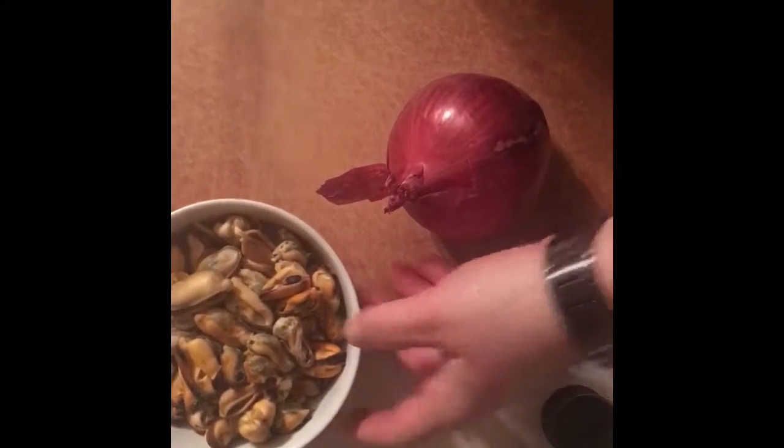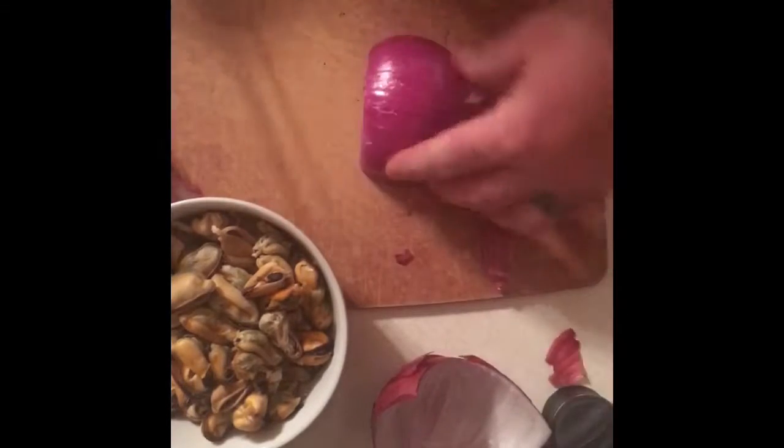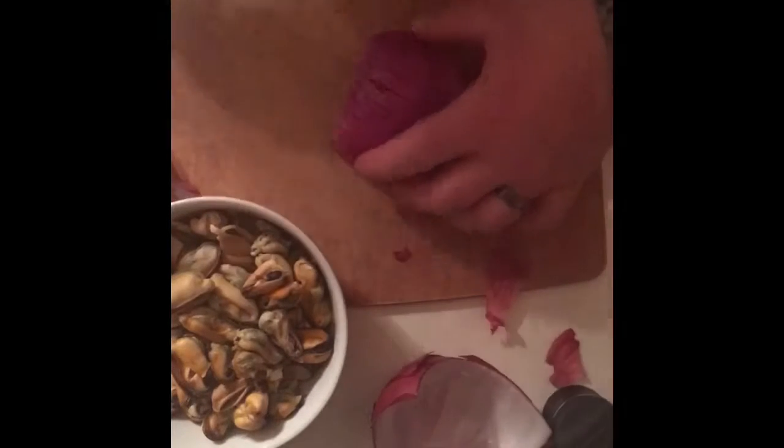Here I have all my mussels peeled. I'm going to slice half an onion — this is going to go in my next sauce for part of the next meal. Go ahead and peel it, and all I'm going to do is slice it in half and slice it thin.